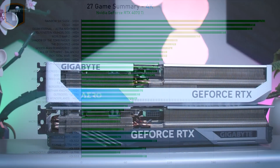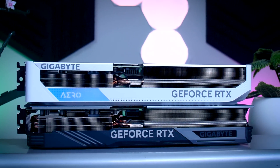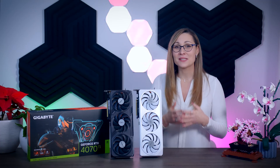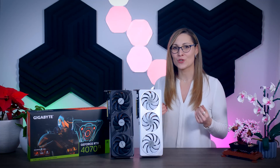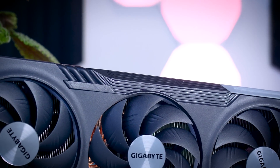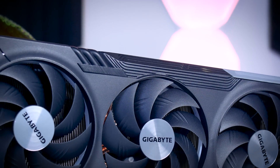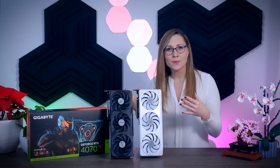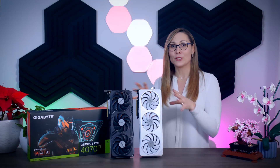At the end of the day, it comes down to price and availability. The 4070 Ti needs to end up at least 20%, and ideally about 25%, cheaper than the 4080 for it to make sense as a 1440p card. That should be the bare minimum. If the 4080 ends up 50% more expensive, the 4070 Ti will look great. NVIDIA didn't share pricing before launch, and even if they had, shop prices can be very different from MSRP.